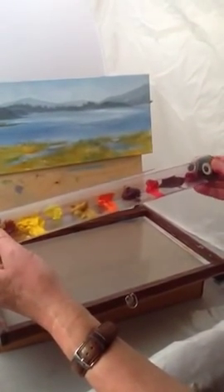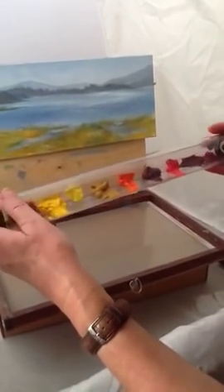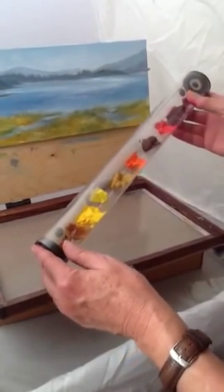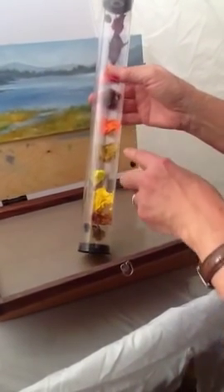So you can't really turn it upside down. You don't have to worry about your paints covering the surface here. You do, however, need to take care not to store it vertically like this, because the paints will slide into each other.